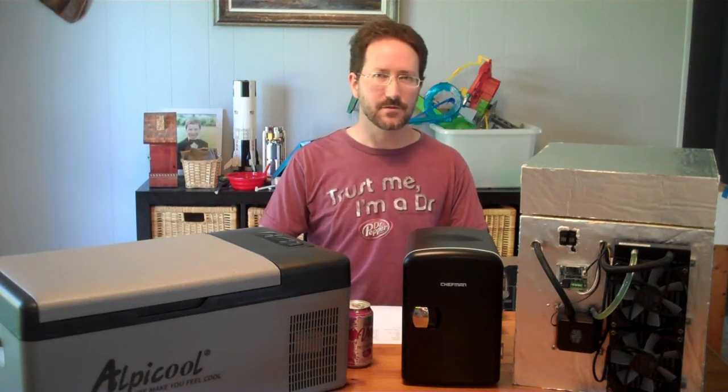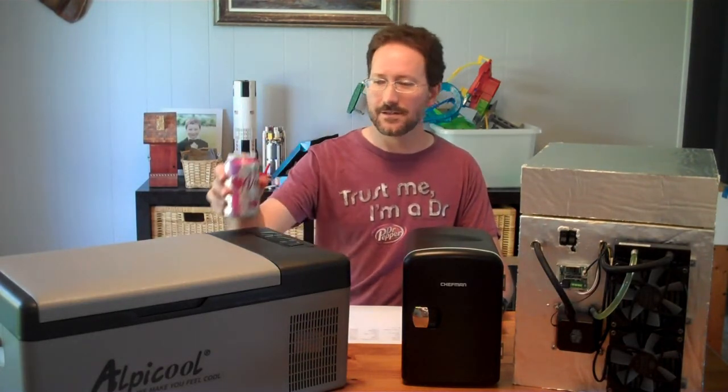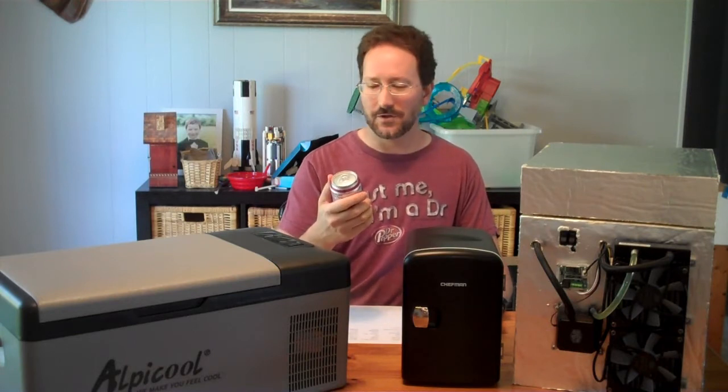This video is not sponsored by Dr. Pepper, but I wish it was because I've refrigerated a lot of 12-ounce cans in these various different refrigeration units, and I had to drink them afterwards. This is sodium-free, calorie-free, and sugar-free, and I would have preferred Dr. Pepper. So, 365 cans a year — I'll put one in every video.